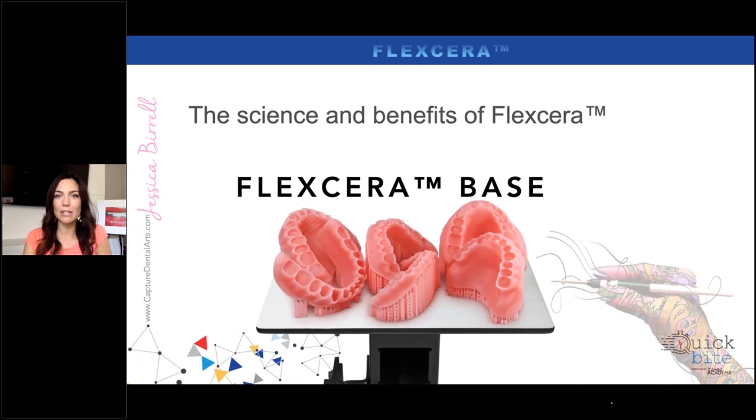It's been a really nice product. Our patient review has been the same — that they like the feel of it. The fit from design to print to in the patient's mouth has been incredible, especially compared to our traditional dentures.